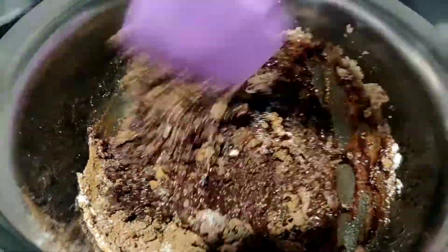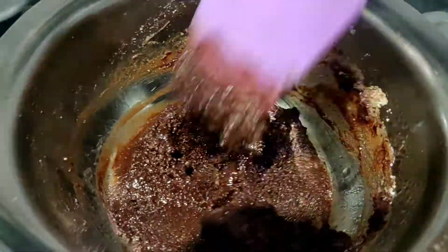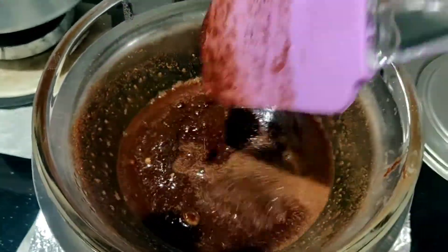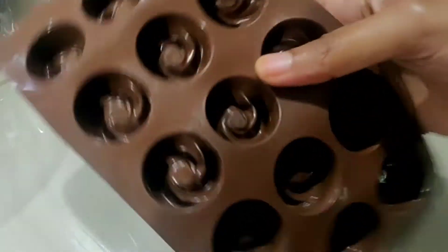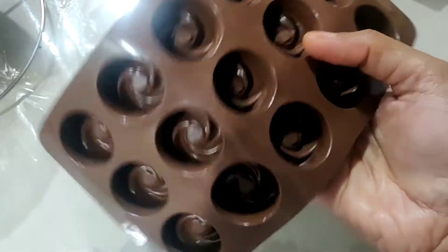Let's put the sugar melt out. Add 1/4 cup of sugar.